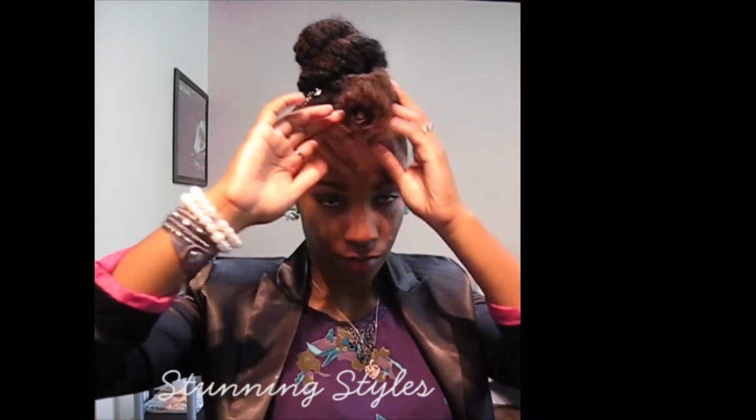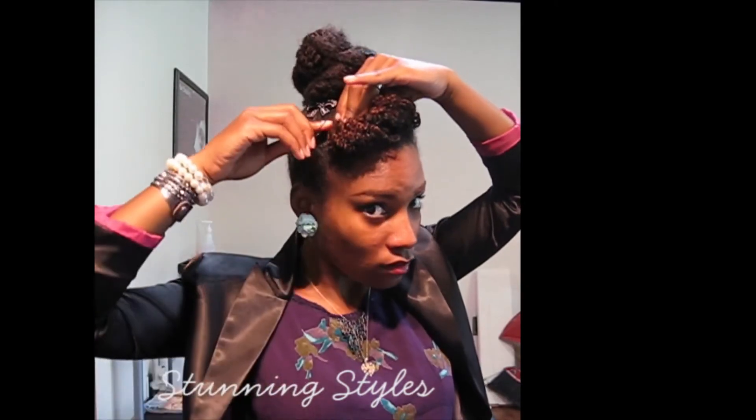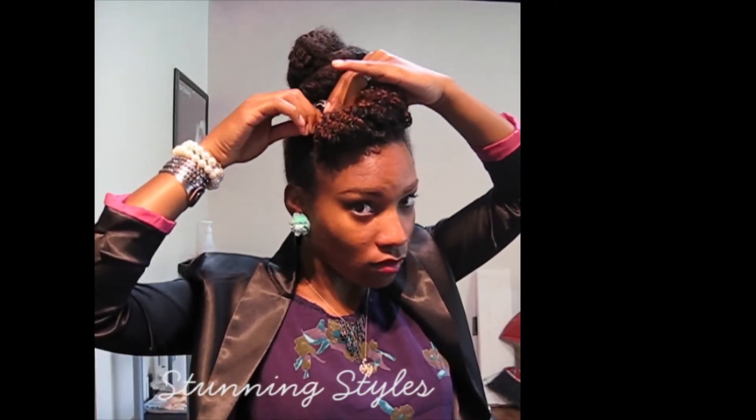Bang number 6. Now I'm taking the bobby pin out and I'm going to twist one end of it. It's going to start on my left, your right side, roll it over like one big flat twist, and then tuck the ends into the back and pin it there — so it's kind of an asymmetrical crinkly pompadour.